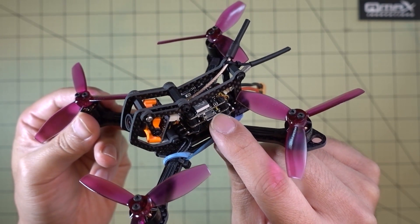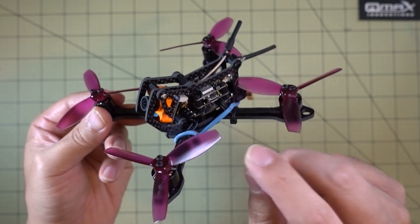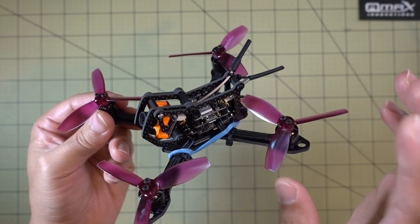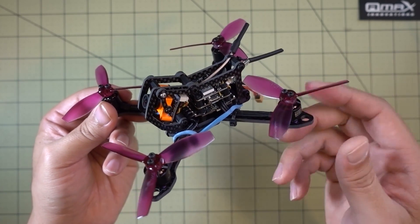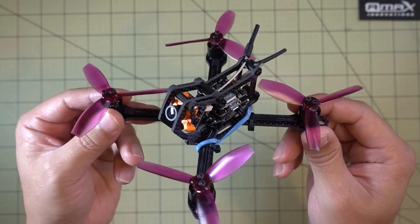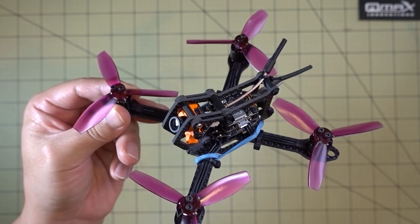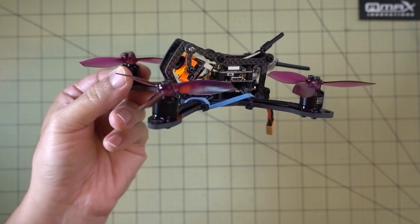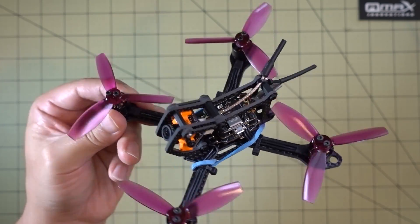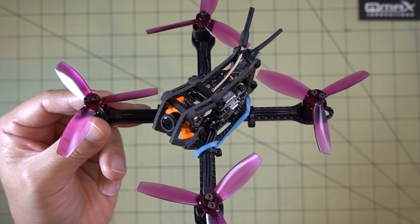I flashed Betaflight 3.2.1 on the flight controller and updated the 4-in-1 ESC to firmware 16.67. There'll be two cards in the corner for videos on how to configure and flash those two boards. Once you've done the flashing you can use my settings, which I'll put in the description as a CLI dump — it'll have my PIDs, rates, and all my settings so you can duplicate the way this thing flies. A couple of other things: the bare frame weight is about 23 grams, and the overall weight fully built with props came out to 91 grams — pretty light for a powerful three-inch setup.